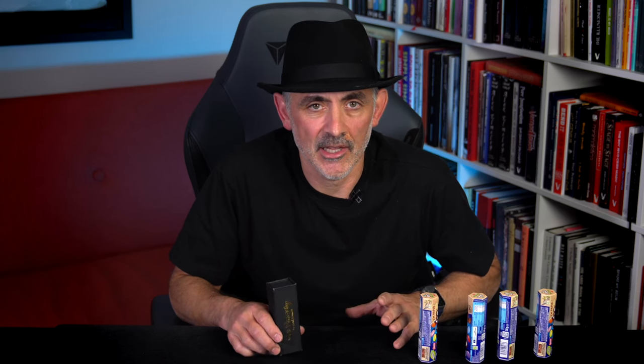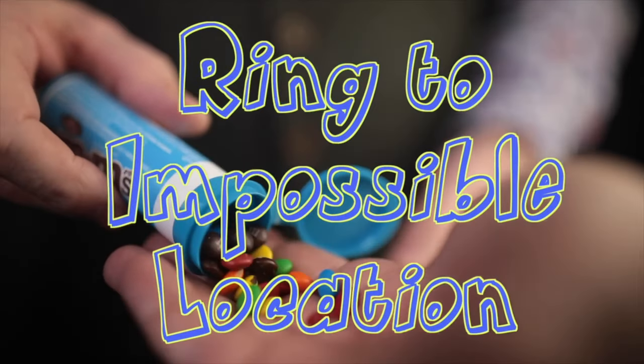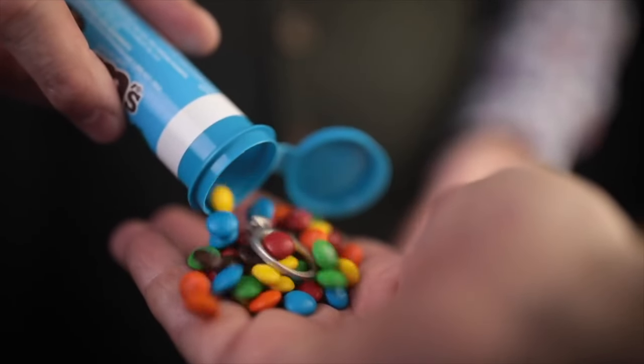Way less than you'd think. And what isn't there to love — you borrow a ring, a small object, a coin, whatever — not every coin, a small coin. They can sign it or not, and it appears in a tube of Smarties. Now, importantly, if you're from a place like the Americas which don't have Smarties, then you can get the M&M tube. There are differences, I will talk about that in a minute. I should have the M&M tube here, but because of the move I can't find it.